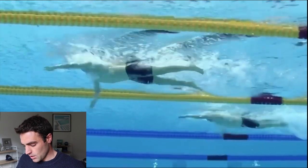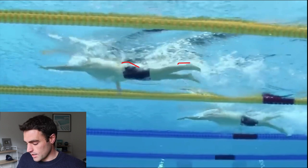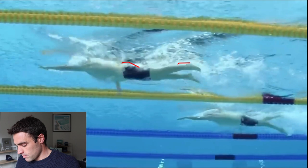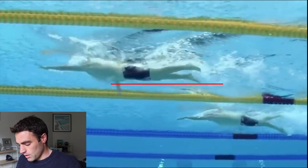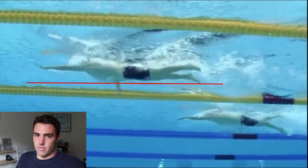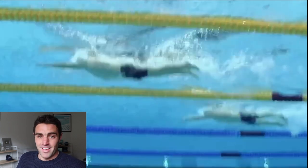If we have a look under the water at his body position, you'll see the hips up near the surface and the heels break the surface every kick. So we get this really good body position where he's parallel with the surface of the water — very little extra drag created from body position. It doesn't get much better than that.